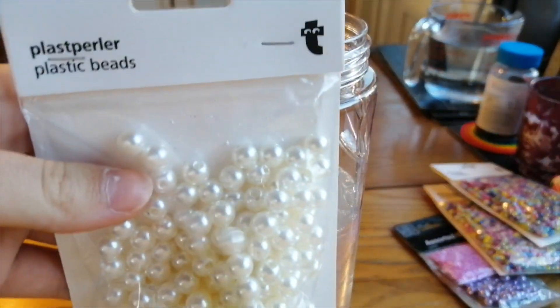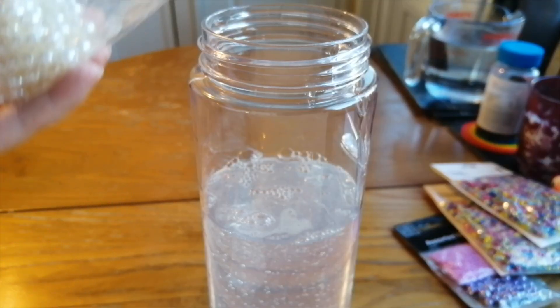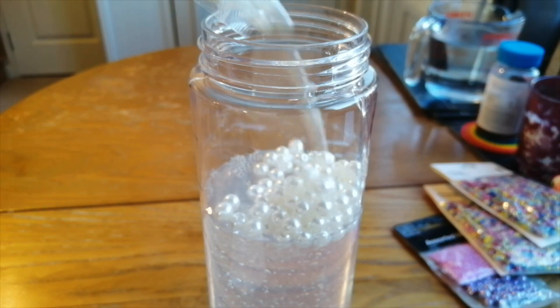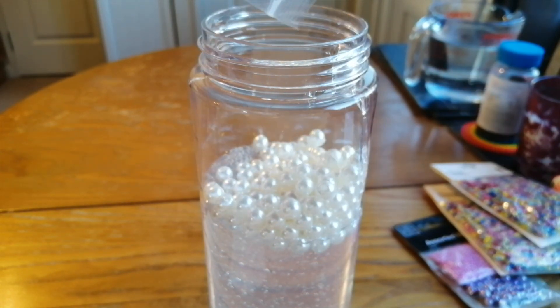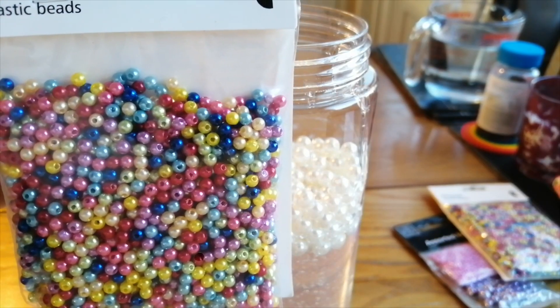Now I'm ready — I'm just going to go ahead and pour in these white plastic beads. That's great, just going to stop and pick that up. And now I'm pouring in the rainbow plastic beads.